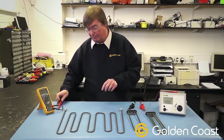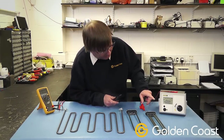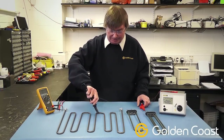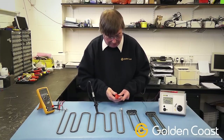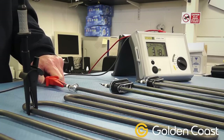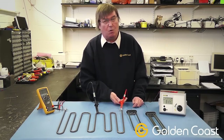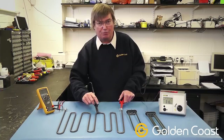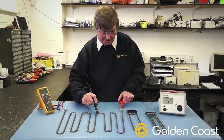Once we're happy that the resistance is okay, the next thing to test is with an insulation tester like this one. This is a 500 volt tester and we check them to earth by clipping one clip onto the element or the tank and the other one onto the end of the element. You can see this one is 3.18 mega ohms. Anything below one mega ohm would normally trip out an RCD earth trip. That's a very important way of testing elements, but you do need a 500 volt insulation tester.